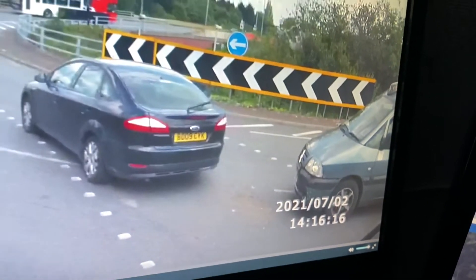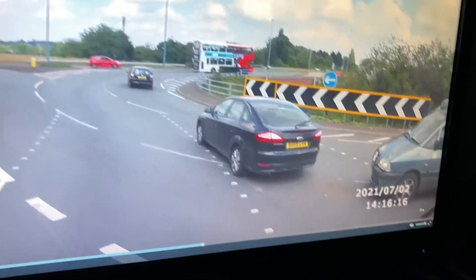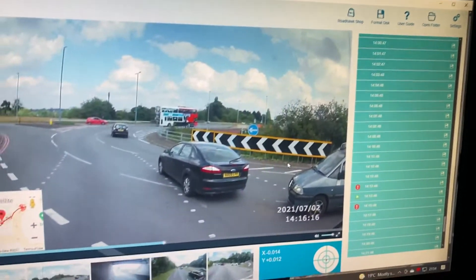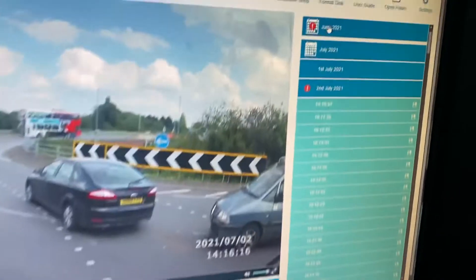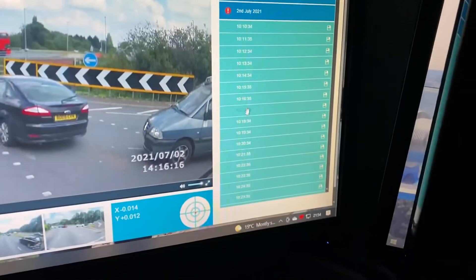Let me show you the Roadhawk system. I can put it in and go over here. If I go up here, I can see the month, the date, the day it was recorded.